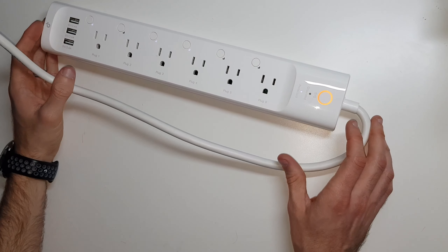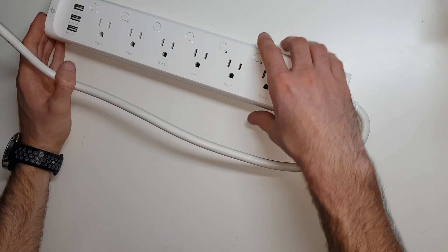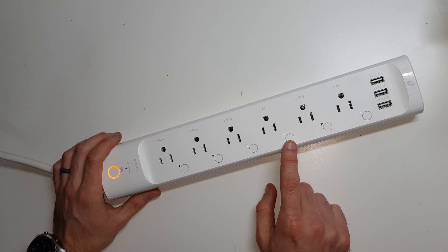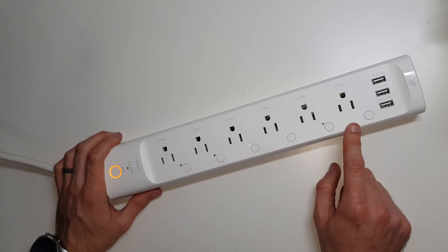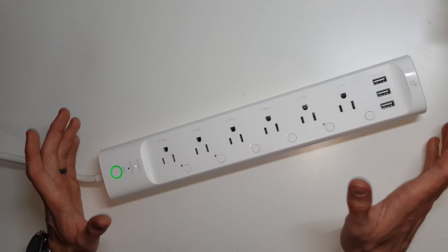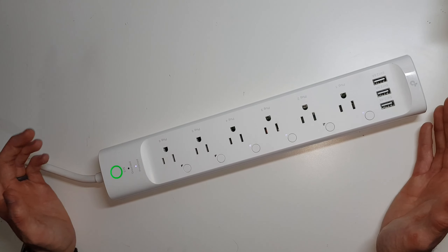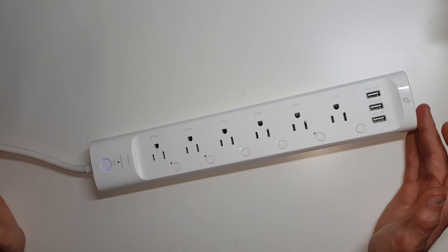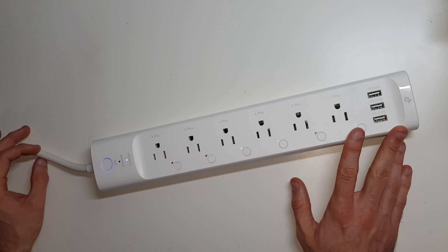When the device is plugged in, one thing to note is that it remembers the state that it was last in. So I had my alarm clock plugged in and things like that. If your power goes out and it comes back on, don't worry — you can plug in important stuff and it will remember the state that it was in.